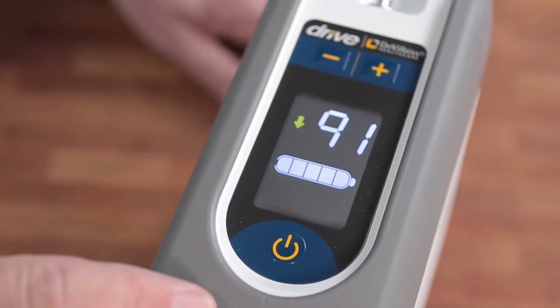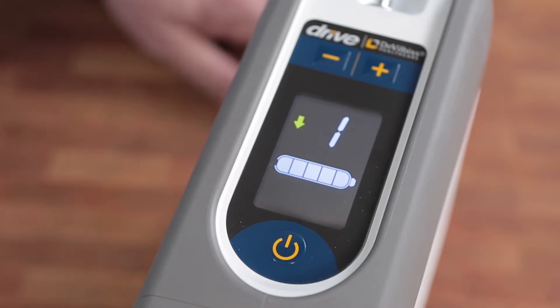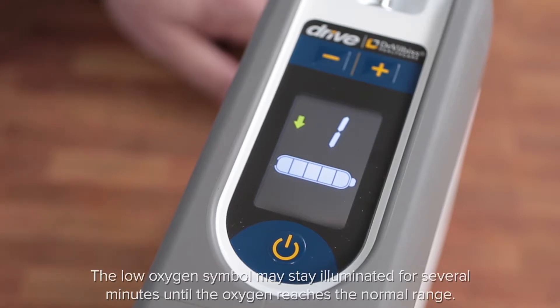When starting up your iGO2, the device will beep and briefly illuminate all symbols on the display control panel. The text on the control panel acts as a self-test that will automatically run through to ensure the functionality is operating correctly.